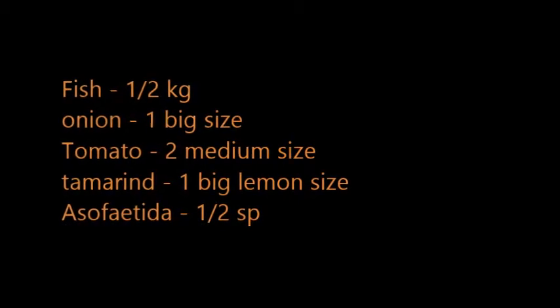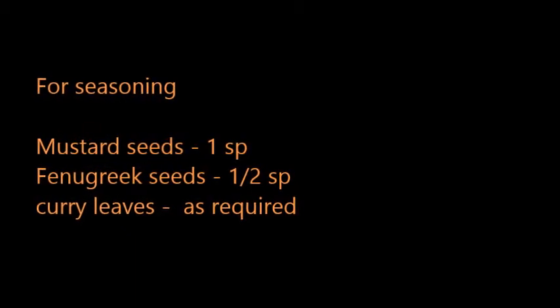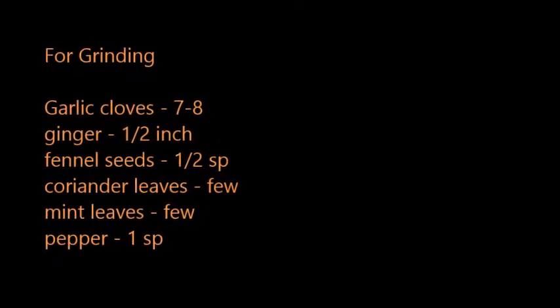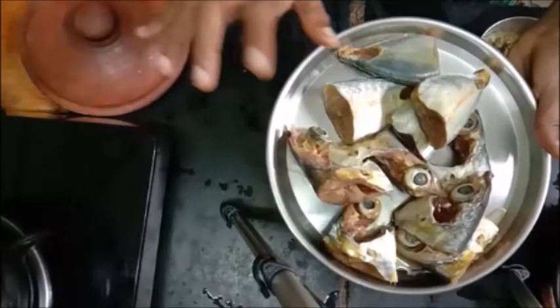We will talk about the fish. This is the best for the meat. So, this is the meat.